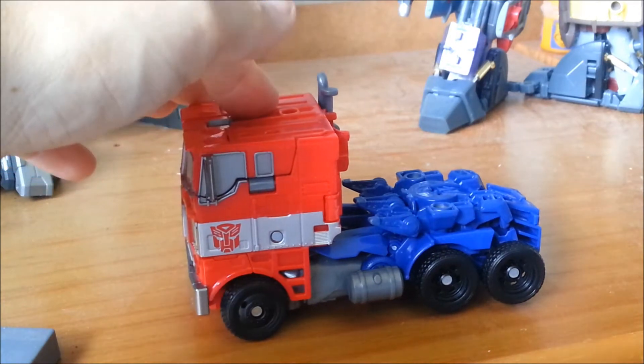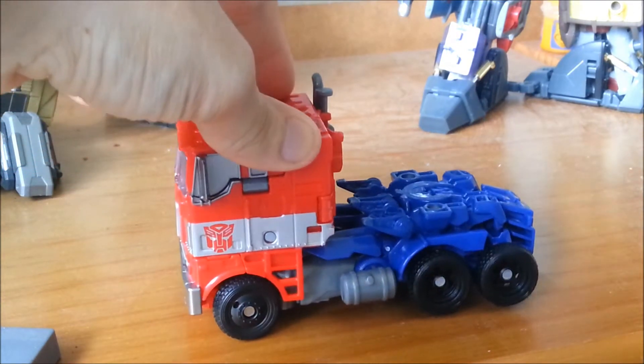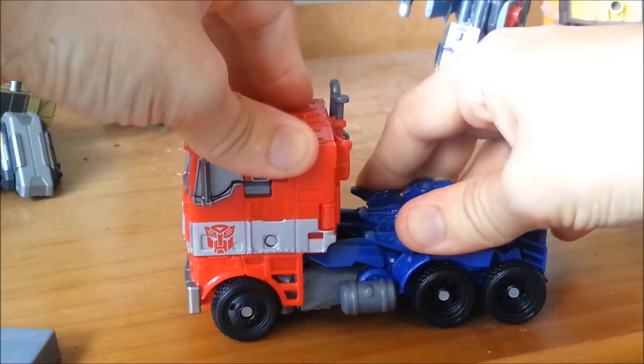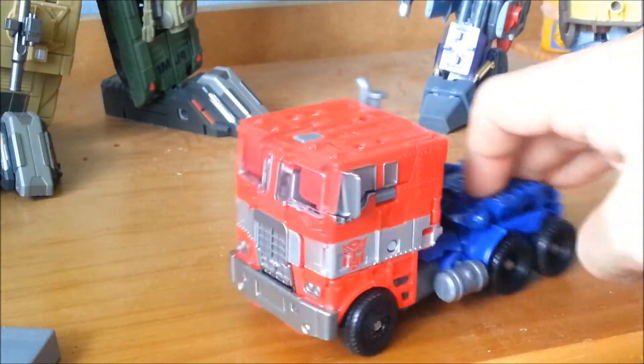One problem I have with the vehicle mode is it doesn't always properly transform. You can see here it's not entirely flat — you can wiggle it around and try to get his legs all straightened up. You still get a good bit of rollability out of it, so it's all good.